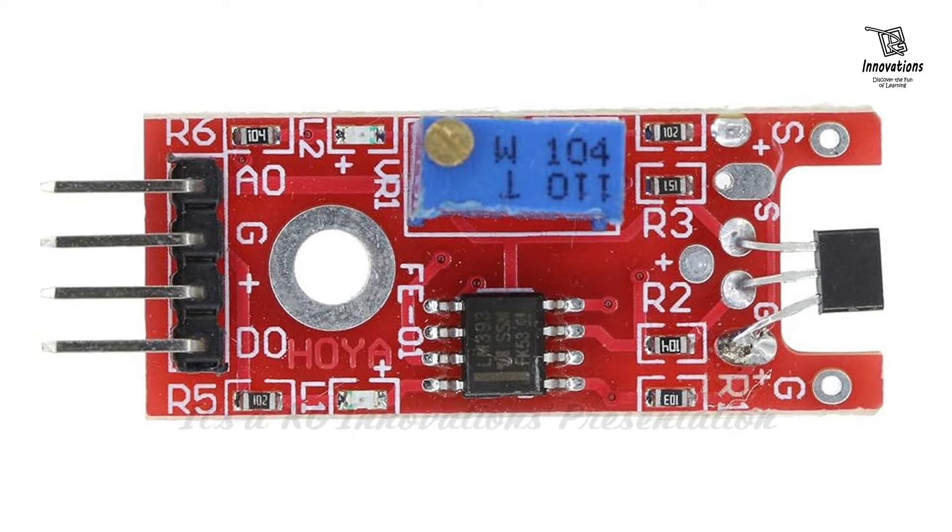Now let us get introduced to the components of this module. This is the 49E linear Hall effect sensor, which is the primary sensor component that detects magnetic fields and produces an analog voltage proportional to the field strength. The comparator IC, which is the LM393, processes the analog signal from the Hall effect sensor and converts it into a digital output.